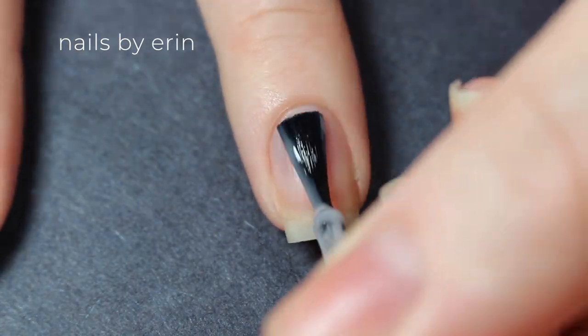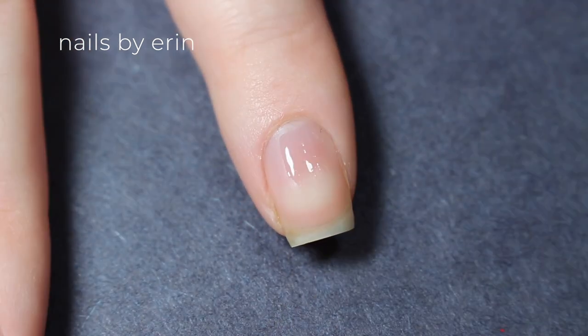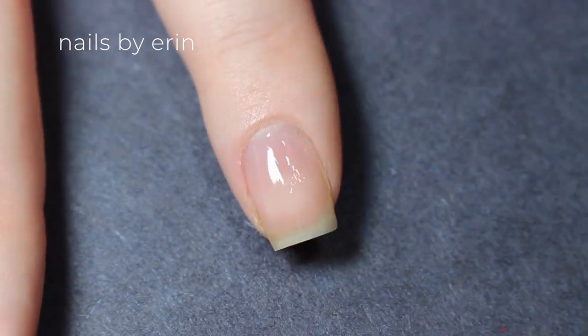So I'm starting off with a base coat on all of my nails, and each nail I'm going to be doing inspired by a different character on the show.